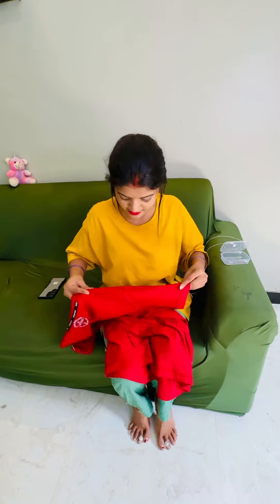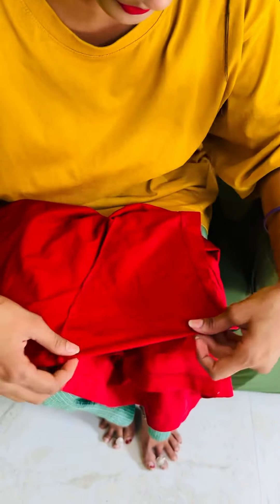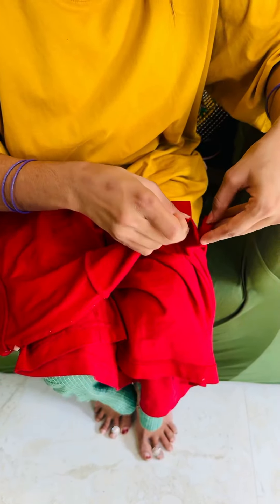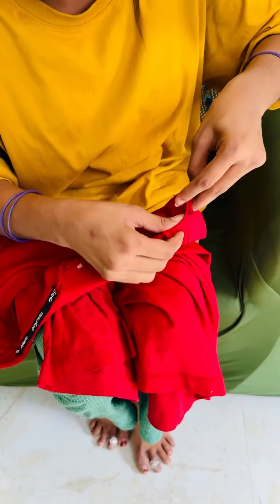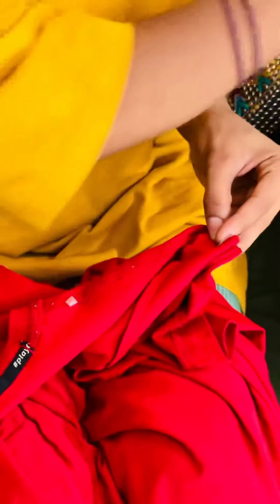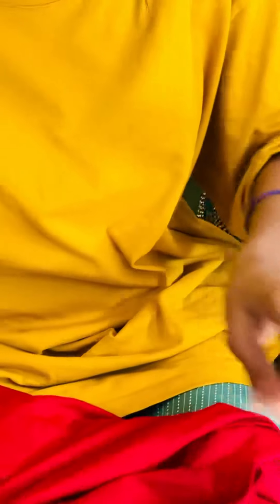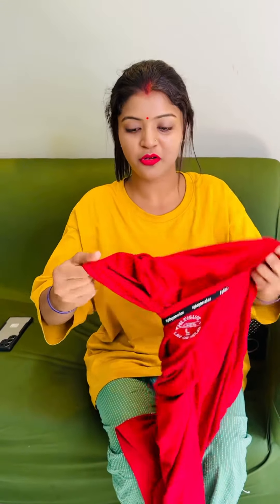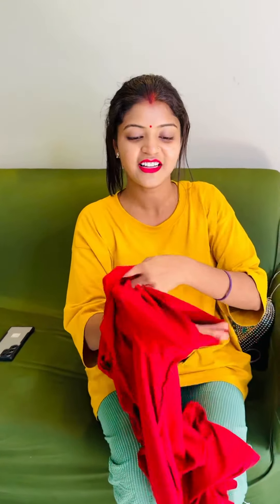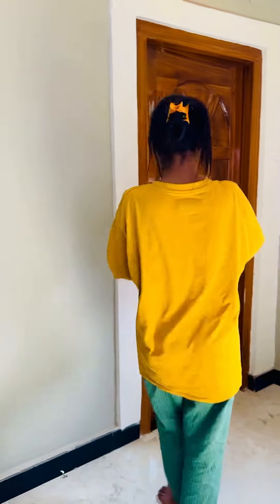Now let's look at this side — this is the sleeve. We have to fold this step: this, this, this, and this. Now we have to pin it too. It's done. When we turn it straight, you will see the look — it will come out. I will show you all. Okay, good.